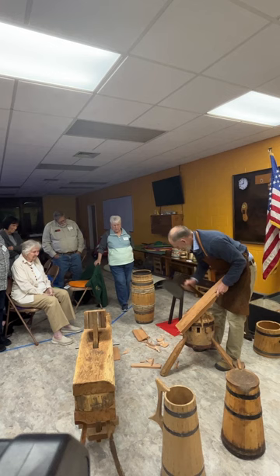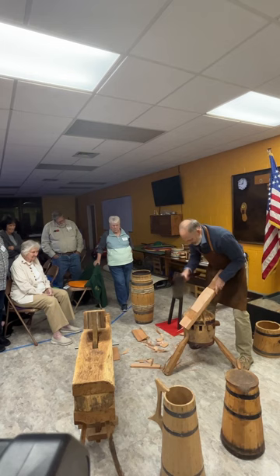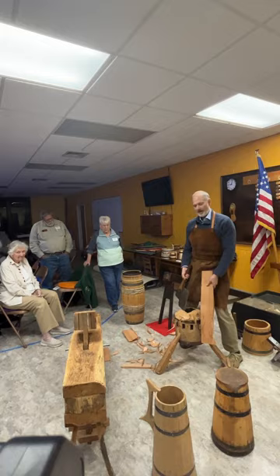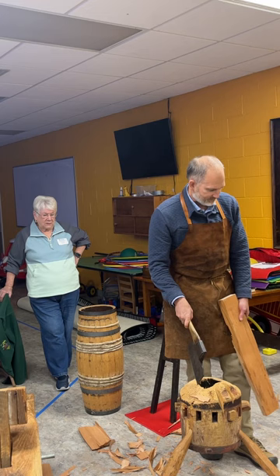This is my portable chopping block. In my shop at home, I have a chopping block actually bolted to the floor, so it's a little bit taller and easier to work on. This is a 19th century axe — most of my tools are 19th century and a few are 18th century. This crow here, which I use to cut the groove for the bottom to fit into, is an 18th century tool. I've been collecting these over the past 20 years.